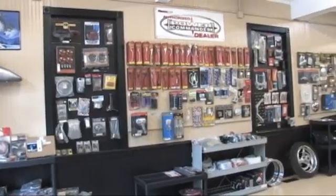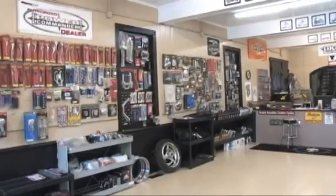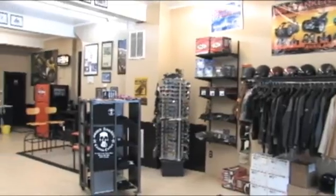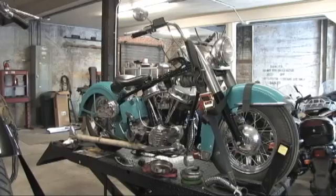Busted Knuckles Custom Cycles opened its doors in February 2005 with the desire to offer all types of motorcycle enthusiasts a shop where they feel welcomed and confident. At Busted Knuckles we pride ourselves in being a leader in the tri-state area by offering the most comprehensive selection of services.